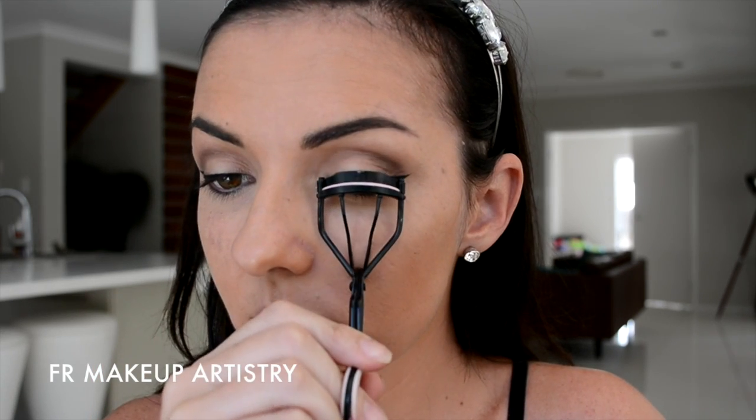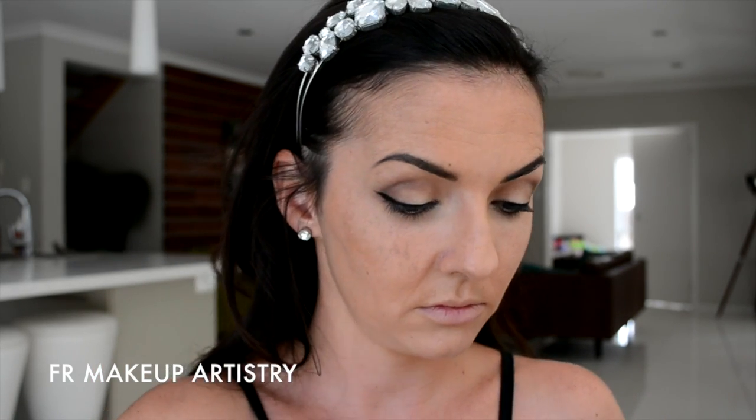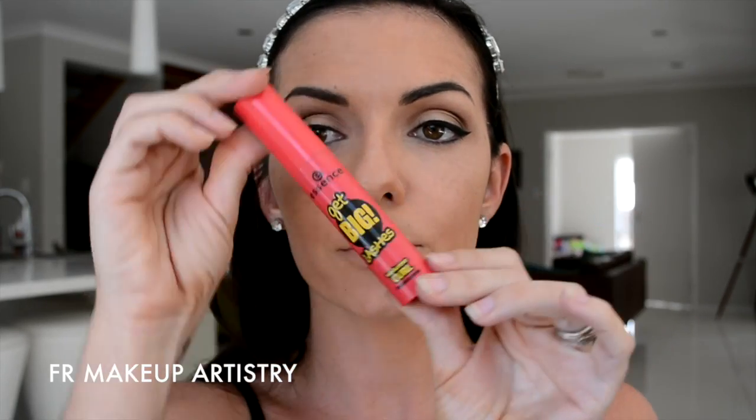Next, I'm curling those eyelashes, just holding it for three seconds each before I put on my favourite mascara. This is Get Big by Essence and it's just my favourite mascara at the moment. But you can put on whatever your favourite mascara is just to make your lashes lovely and full and black.